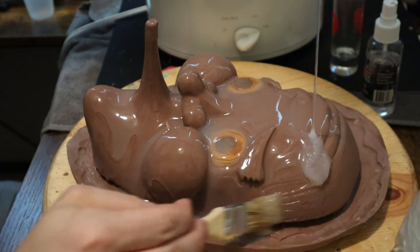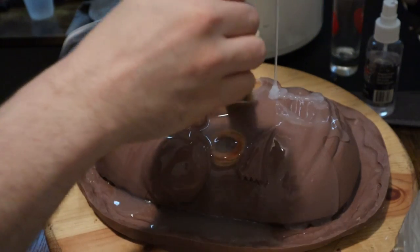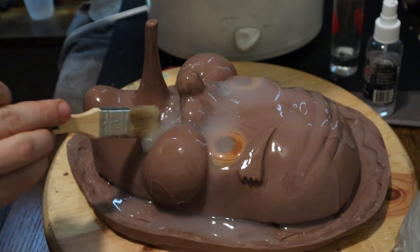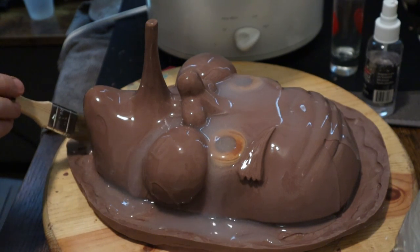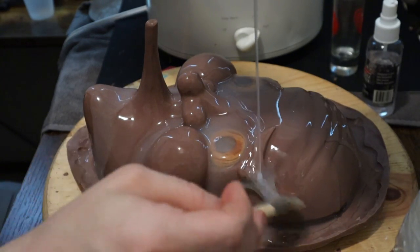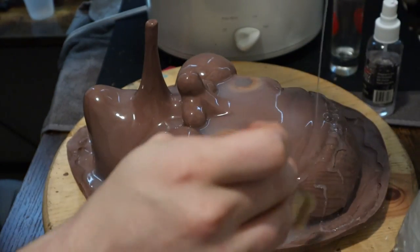If anything gets on you that's been mixed, it'll just cure on you and then peel off. You get the stuff everywhere, and you also want to get a nice flange at the bottom. The little wavy pattern doesn't matter, but it makes me feel good — and that's why I did it.